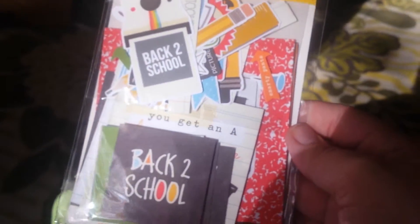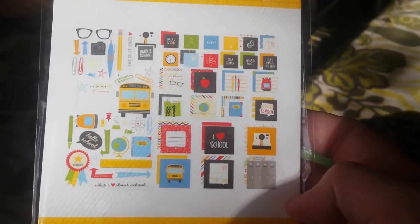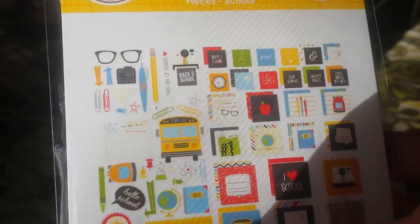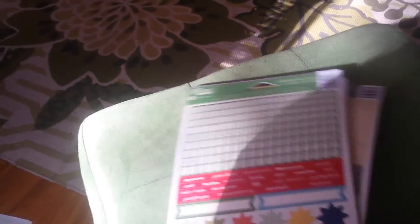This is a back-to-school set, which I figured would be good for stuff with my niece. And there's some other stuff that would work for other purposes — very few, like the glasses and stuff, but anyway. So that is the Snap Simple Stories set.